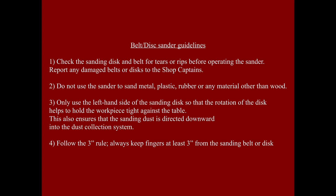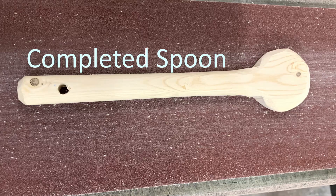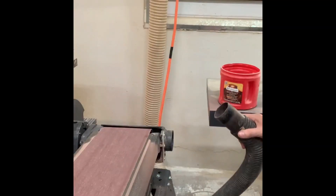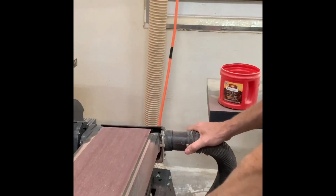When using the disc sander, only use the left hand side to help hold the piece tight against the table. Be sure to keep your fingers at least three inches away from the sandpaper. Be sure the dust collection is connected to the sander and the vent is open.